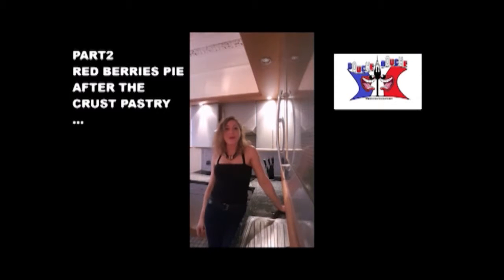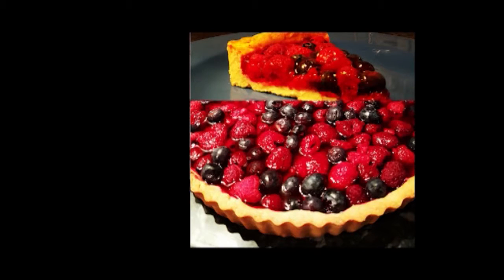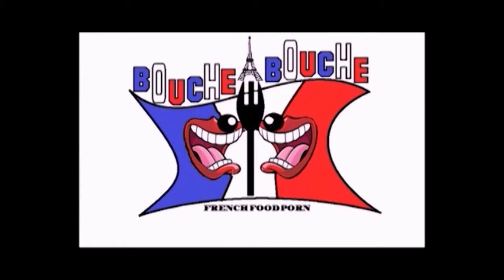Hi everybody and welcome for the new recipe on Bouch-a-Bouch. Today we will make a pie with red berries. Yummy!